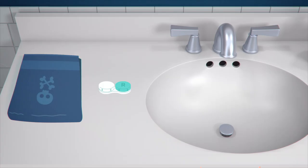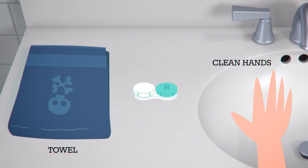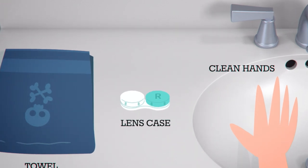Here's what you'll need: clean hands, a solid coloured towel — lint-free if you have one — and your lens case. You won't need a lens case if you wear dailies.